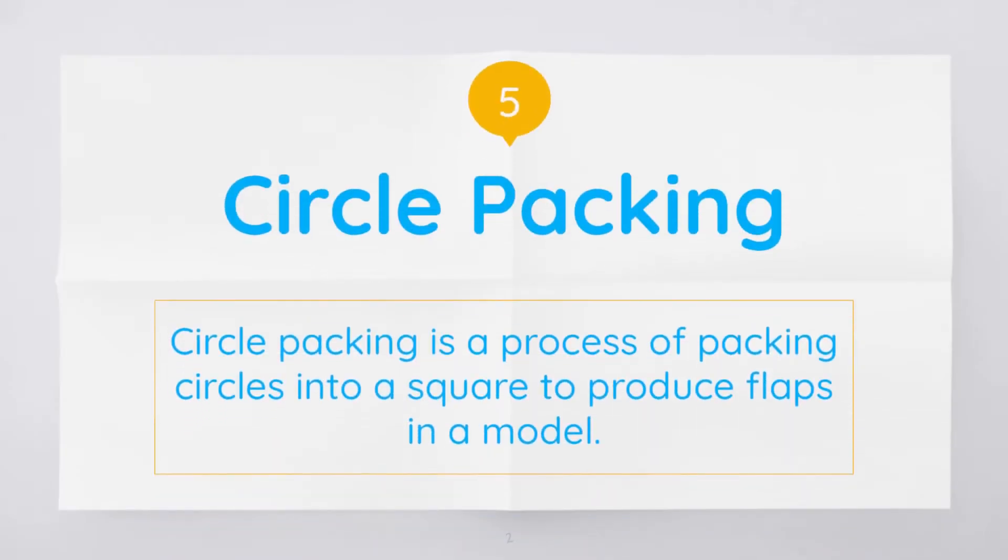Circle packing is, as you'd expect, the process of packing circles into a crease pattern to get the desired amount of flaps. This technique was invented by Robert Lang and he talks about it a lot on YouTube and of course in his book Origami Design Secrets, which you can find listed in the description.